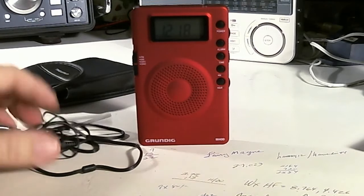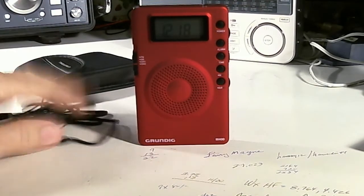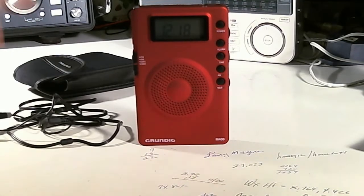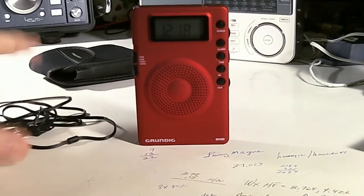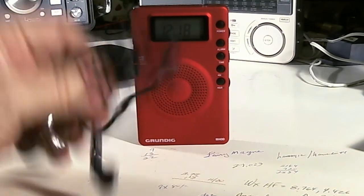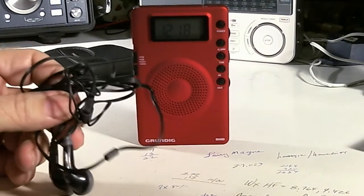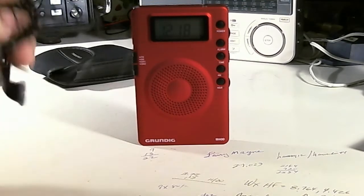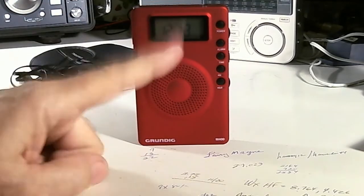I connected up the earbuds. Because we were in a stadium and they had the PA system going all the time, it was pretty noisy. To my surprise, with the earbuds I could hear the radio with no problem whatsoever — plenty of volume, no distortion.